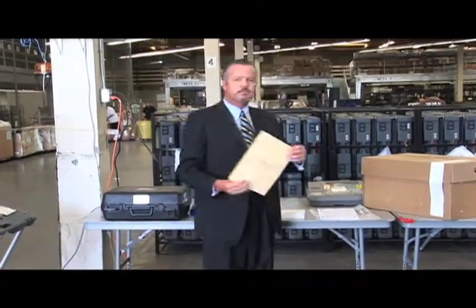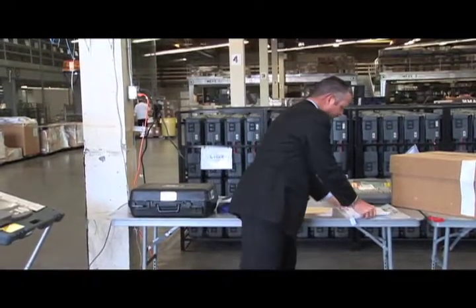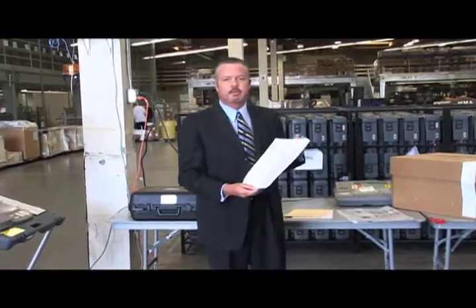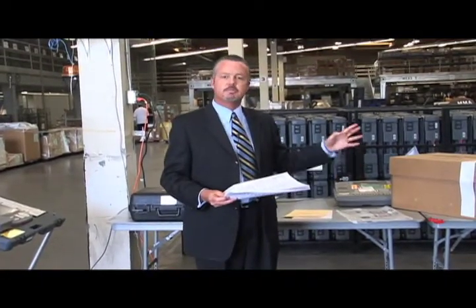If you have any spoiled ballots, they will go in this particular envelope and, of course, sealed. And the last is, unused paper ballots that are in your poll site are also going to be included with these two envelopes, and they're going to go in the unused ballot bag.